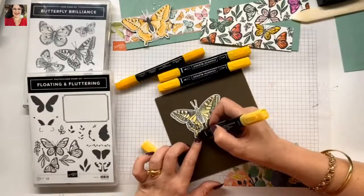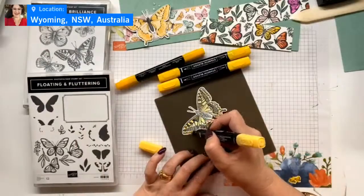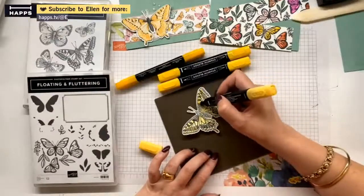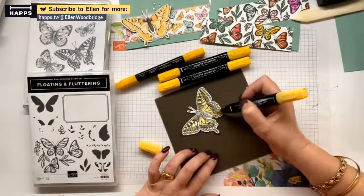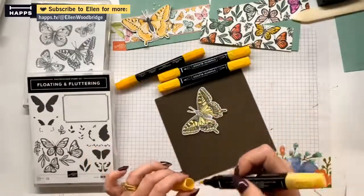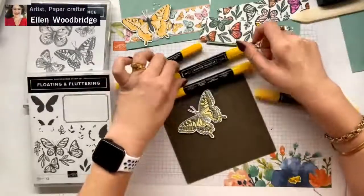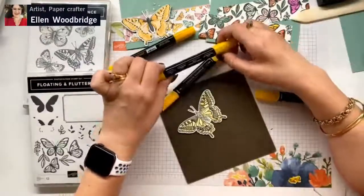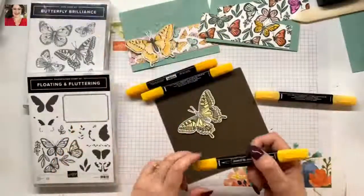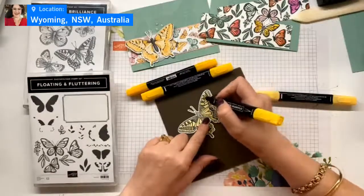I may even have to darken up that body a bit with like light basic black or a smoky slate. I'm not too worried that I got a bit of yellow. That's the light done. Next I am going to grab dark daffodil delight and then we'll go into our mango medley, because mango medley is a bit more orange than our daffodil delight.